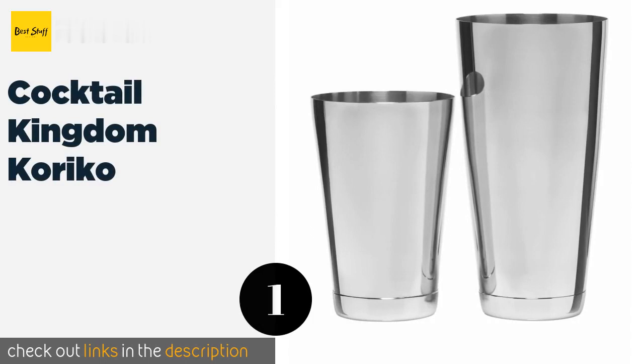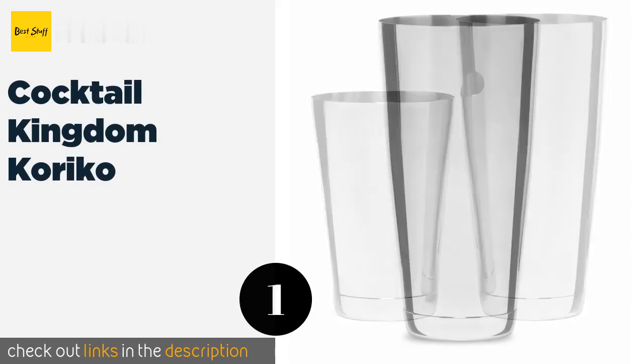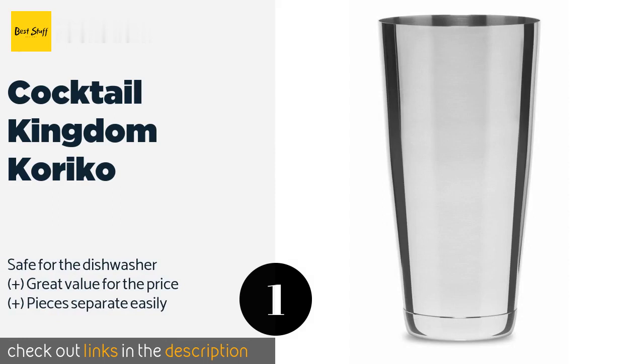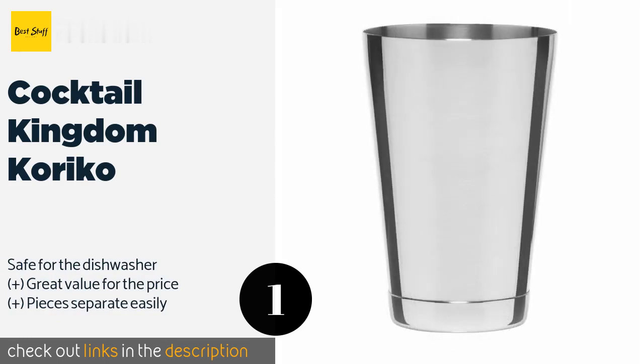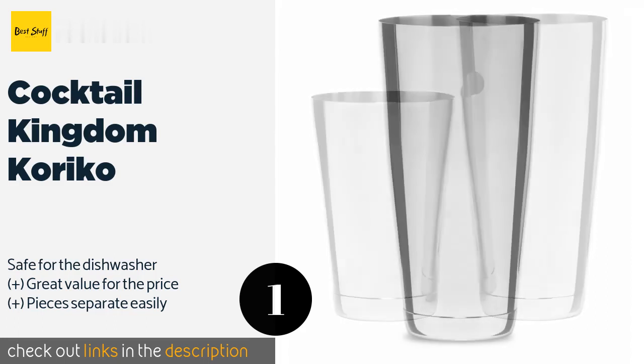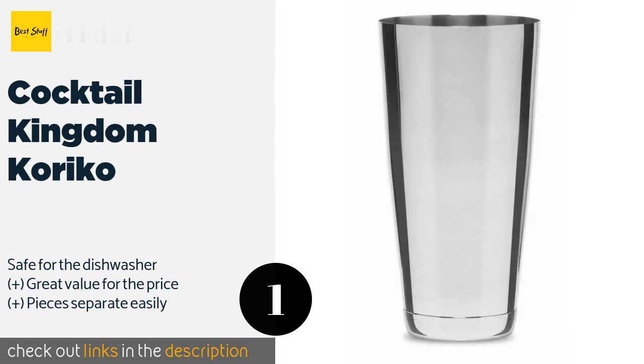The first product on our list is the Cocktail Kingdom Corico. With its two-drink capacity and 18/8 stainless steel construction, the Cocktail Kingdom Corico is both convenient and long-lasting. Both pieces in this Boston style set are weighted, so they offer a solid, professional feel.